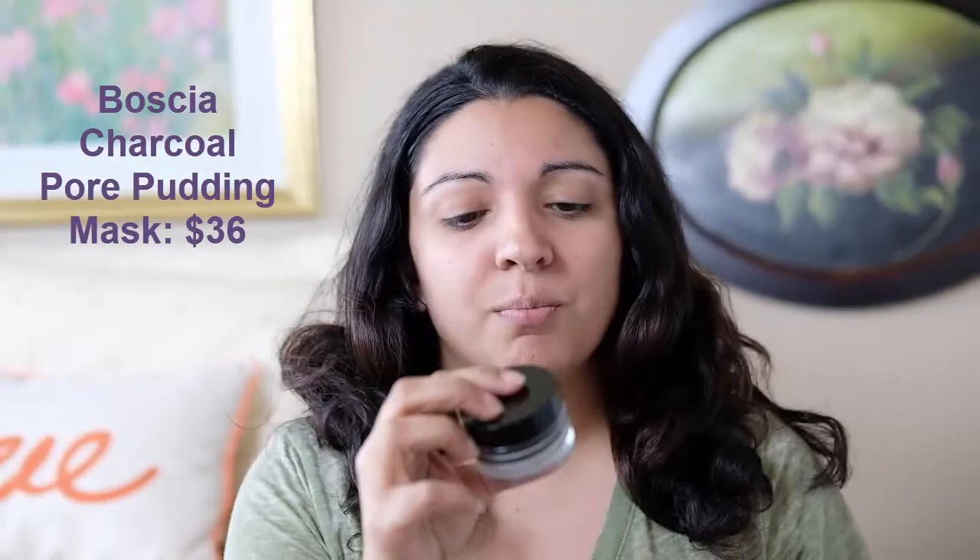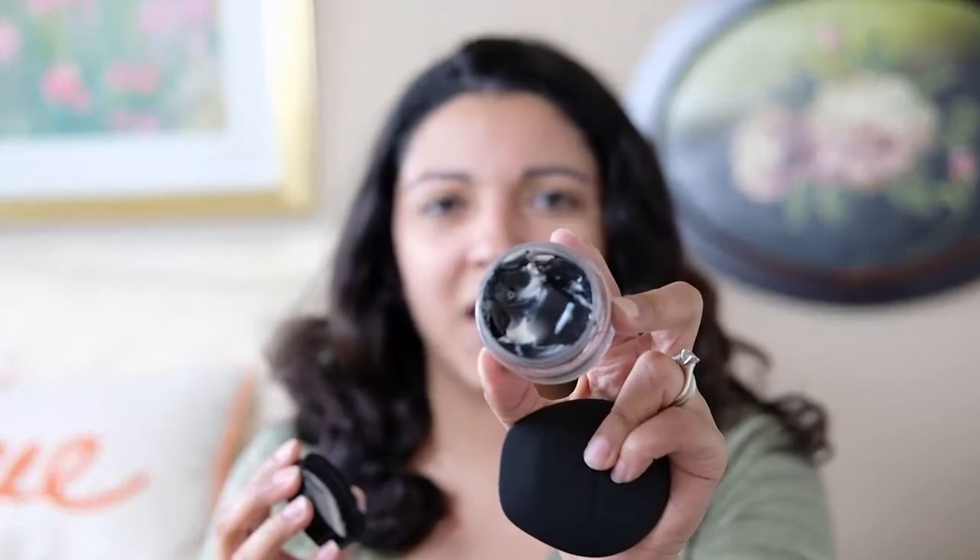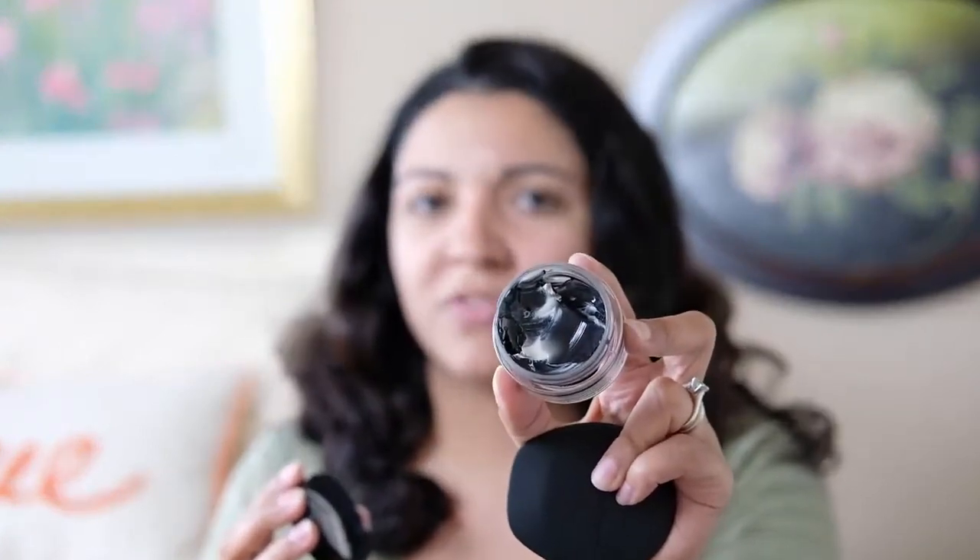Okay guys, the mask is washed off. Before I get started on the tool, I did want to very quickly review this mask since it's what I used. This is the Basha Charcoal Pore Pudding Mask — I have used it before. This is honestly one of the best charcoal masks I've ever used. It is a white and black mixture; the white part is very moisturizing and brightening, and the charcoal is for cleansing. You're left with very balanced, healthy-looking skin. Sometimes charcoal masks leave my skin very dry, but with this one I don't have those issues, so I wanted to give a shout out to it because I love it.